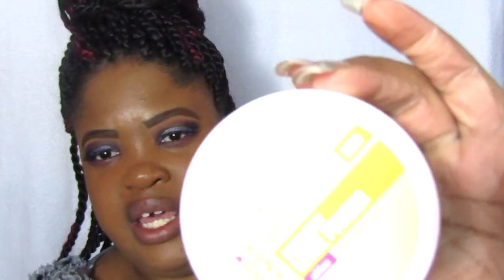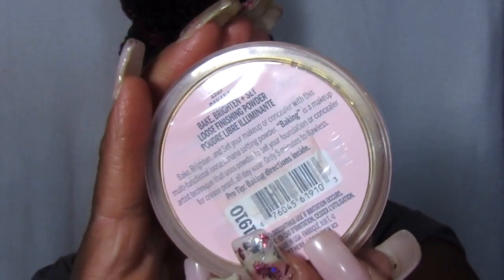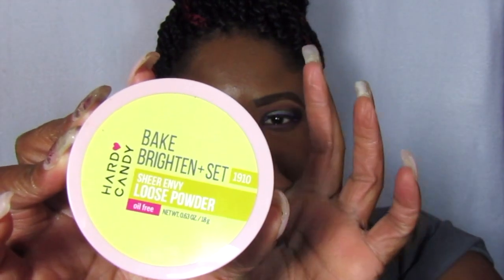The packaging is cute — it's pink, I love how cute that looks. It's yellow, gives me spring vibes. There's the back if you guys are curious what that looks like. The number says 1910. So since they want us to really bake and use concealer, I'm going to apply concealer really quickly.